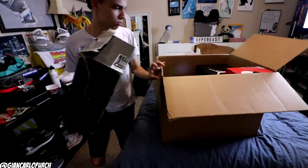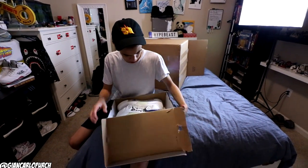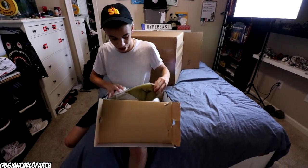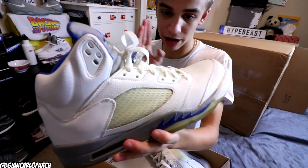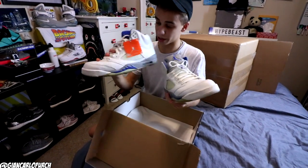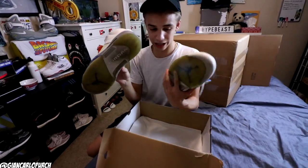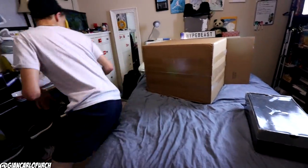So moving into it — the first pair we got right here is a pair of Stealth Fives. This pair actually was one of, if not the first, Air Jordan 5 that I fell in love with besides the Grapes. They have the original tag and everything — they're really clean. The bottom is going to need a good cleaning. Size 14, so all my big feet people, I'm finally giving in and getting some bigger sizes just like you guys wanted.